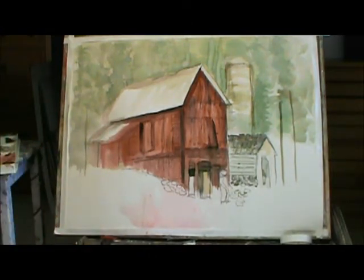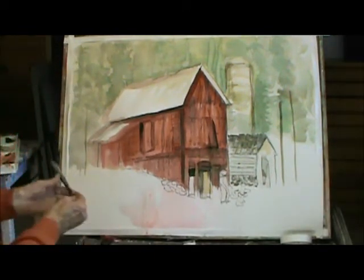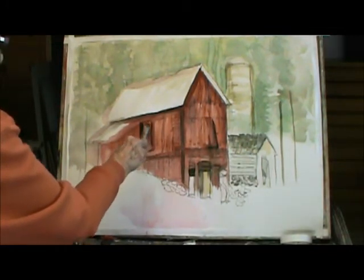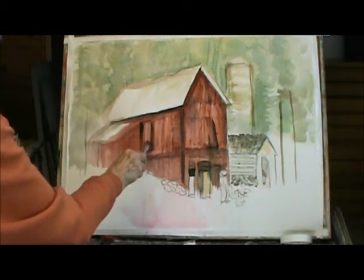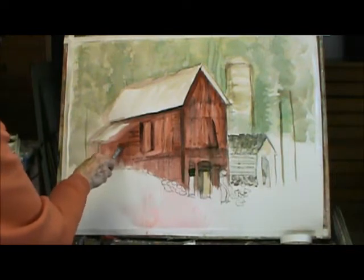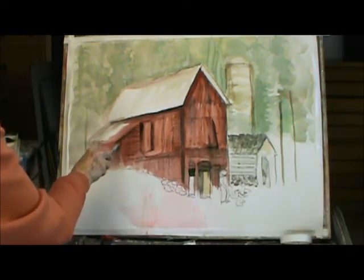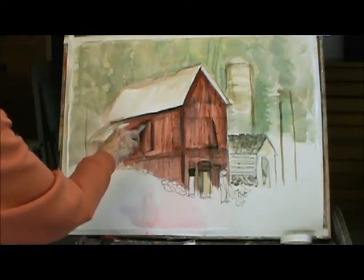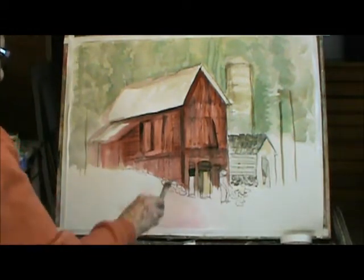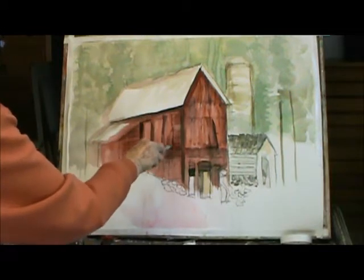When you use charcoal like that, then you can just take some water — plain water — and you come down and see what happens. You wet it and the charcoal comes dark. So you can do the drawing, and then wet it, and then have the detail on the barn.